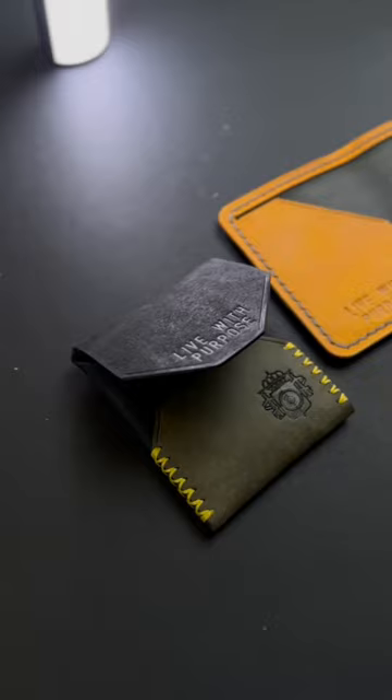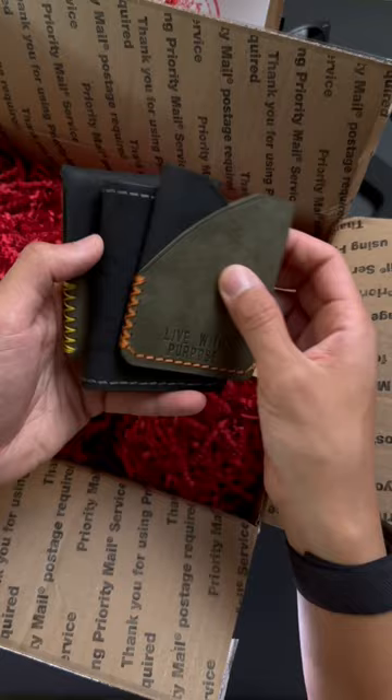Tag a friend who needs leather in their EDC. Huge shout out to my man Frankie for sending these out. Custom tailored to live with purpose. The attention to detail on these things is staggering. Subscribe for more Everyday Carry content.